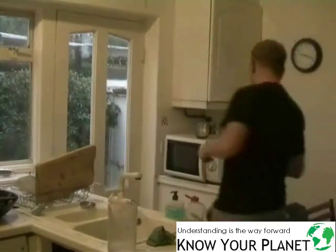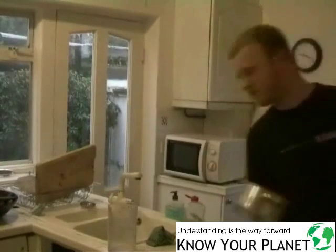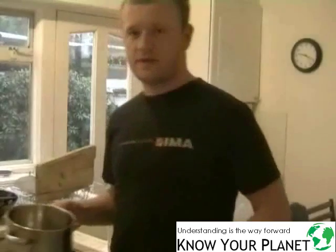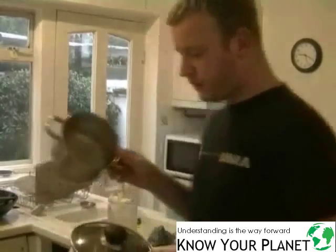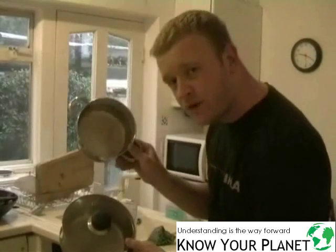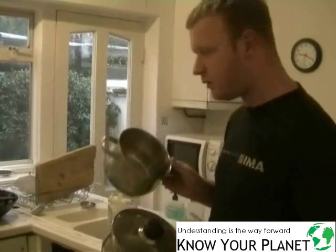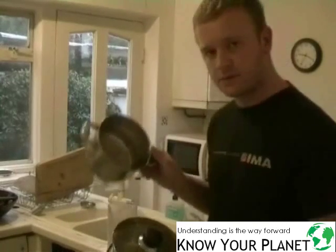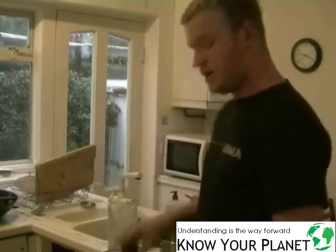I'm going to get two pots. I'm hungry and I want some pasta - I eat pasta all the time. I've got two pots here, they're about the same size. I couldn't find two that were identical, but what I want to demonstrate is the difference between boiling water and cooking your food with or without a lid.